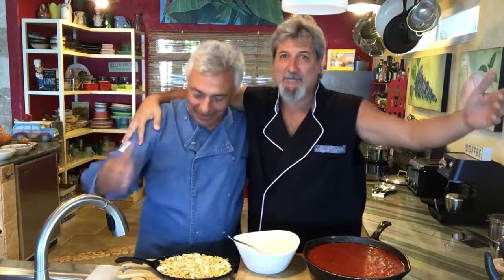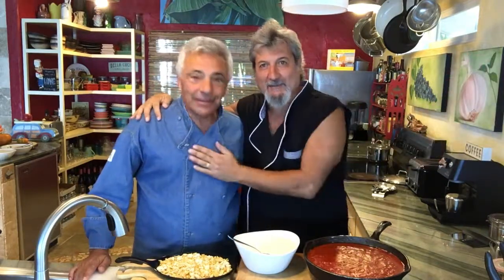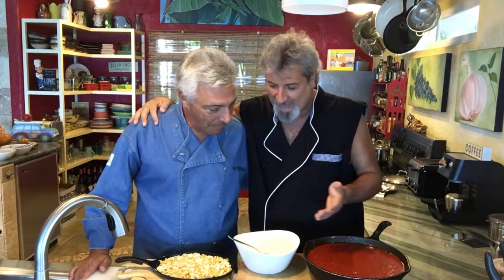Here we go, back again. Brothers, Guido the Vegan, Dr. Fusilli — we haven't been here for a couple of weeks, but today there's one thing...